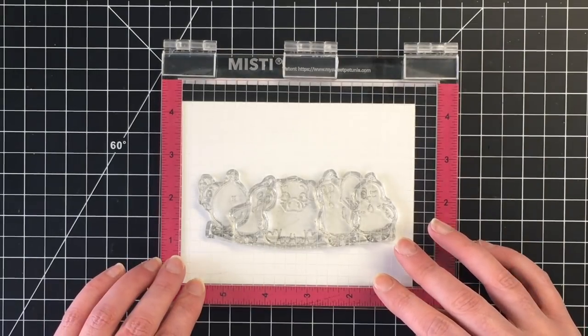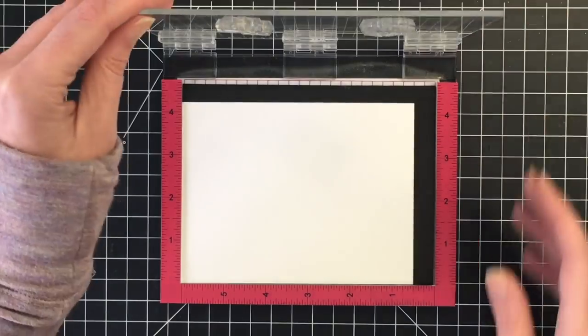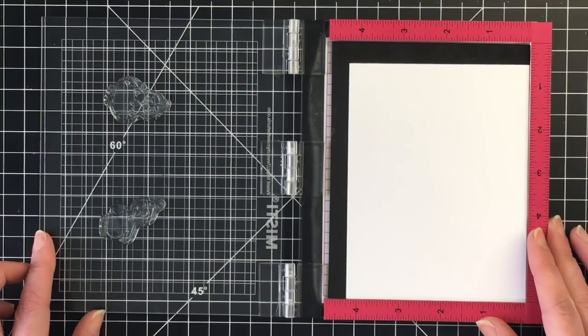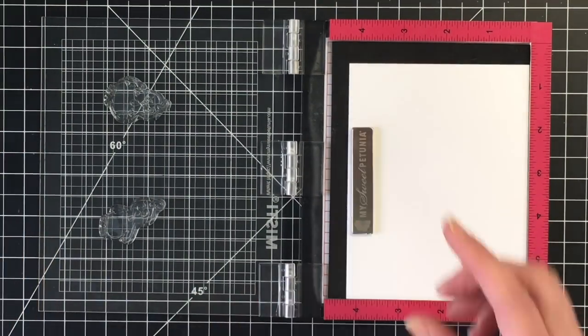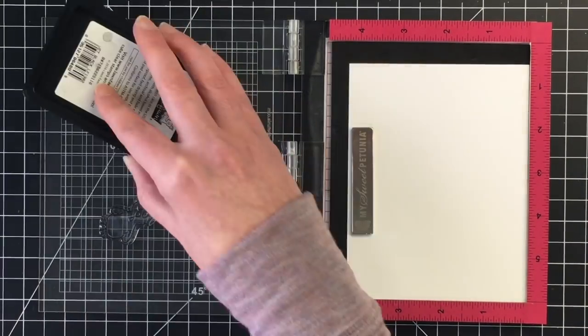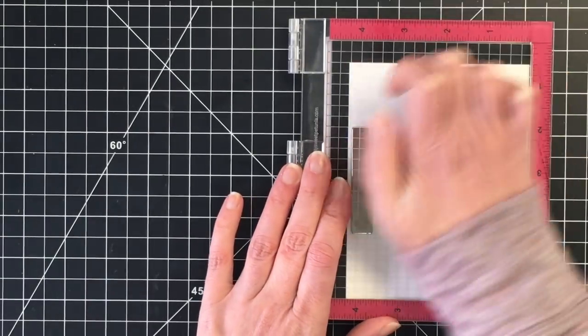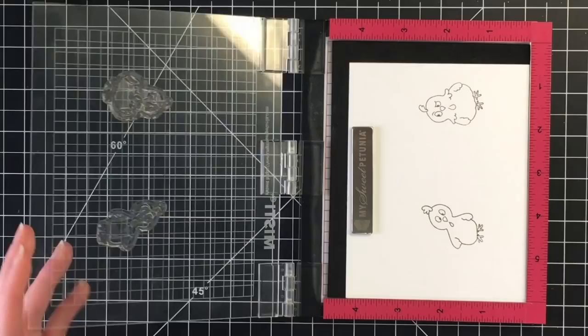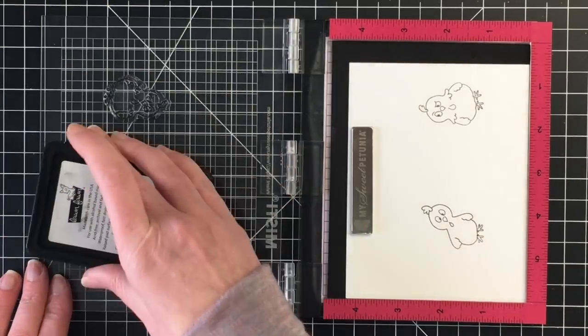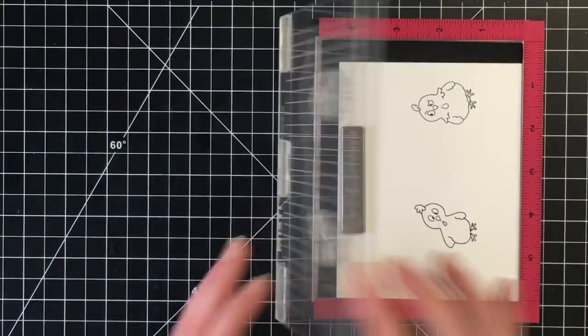I've laid them out on a piece of extra cardstock here. I find this is helpful when I'm going to be doing some stamping and masking, to figure out which of the images I want to stamp first. I'm going to be stamping with my Lawn Fawn Jet Black ink because I will be Copic coloring these images today. These are the little critters I want in the forefront, so I'm going to stamp them first.